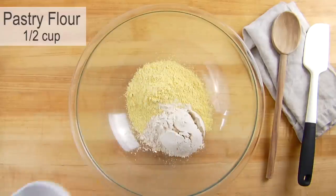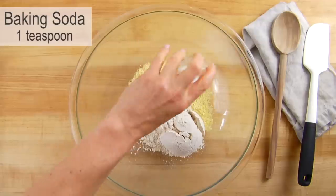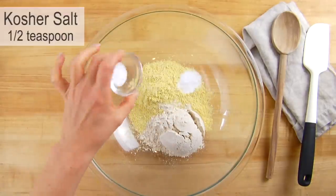Then I have a half a cup of whole wheat pastry flour, which is a little bit finer than regular whole wheat flour so it keeps the bread nice and light. One teaspoon of baking soda and then a half a teaspoon of kosher salt.